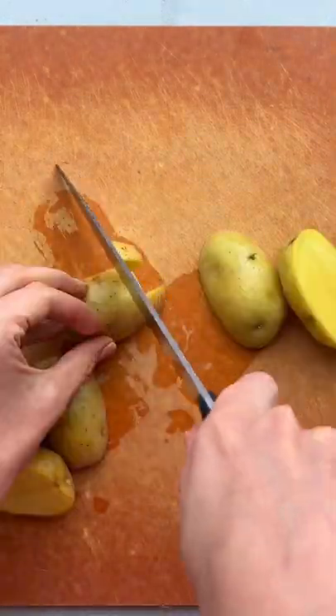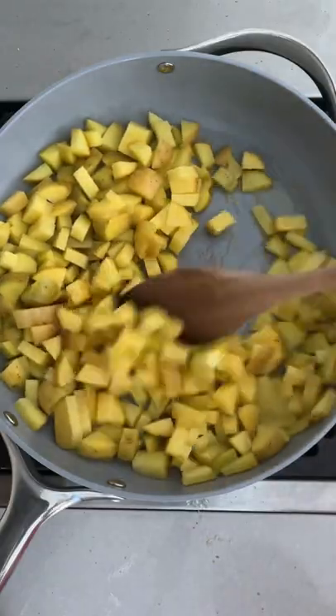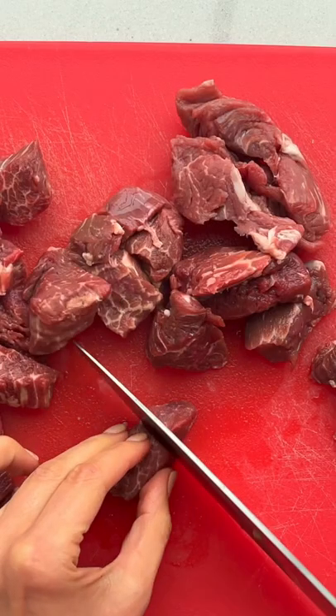Start by chopping one pound of potatoes into small cubes and cooking them on a heated skillet with olive oil. Then turn down the heat, cover, and allow them to steam.